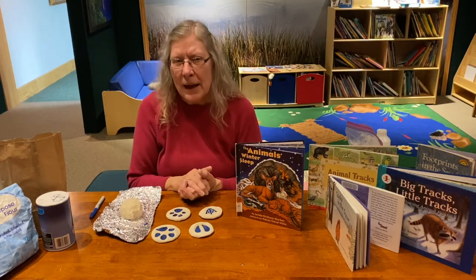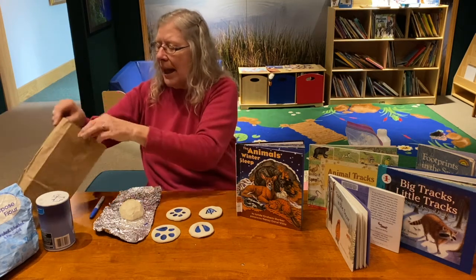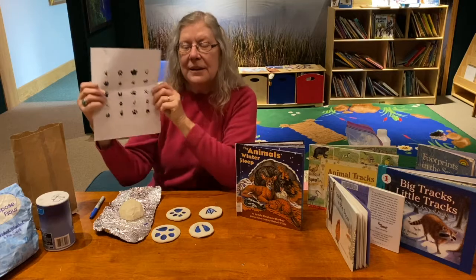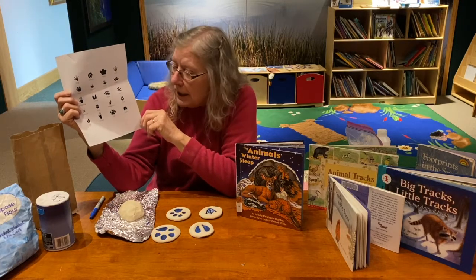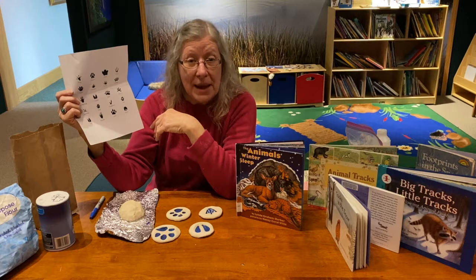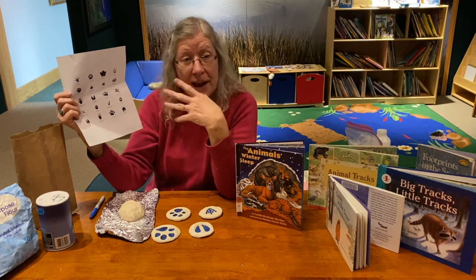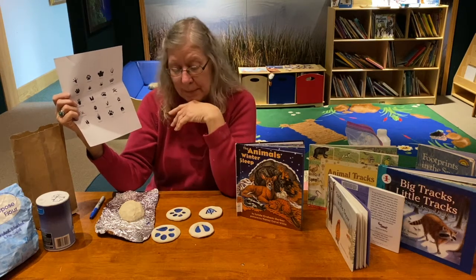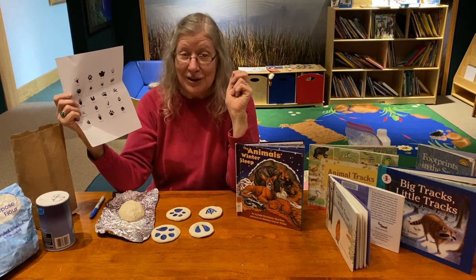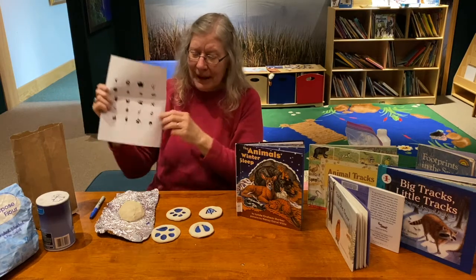Now you might be saying, 'Miss Mary, I don't know how to make animal tracks.' Inside our bag, I have included a little sheet that has different animal tracks on it. You can look at these and use this as a guide. Some are easier than others, and some are for animals we have around here on the eastern shore. I'm using two wild animals and one domesticated animal that a lot of people have as pets.